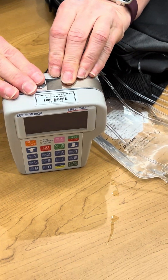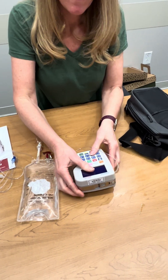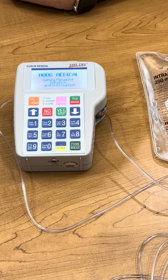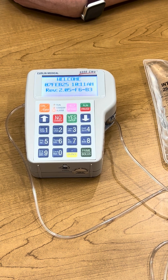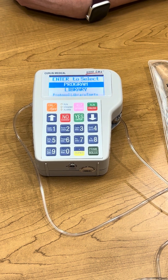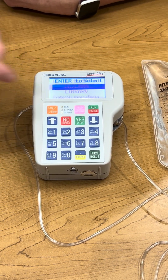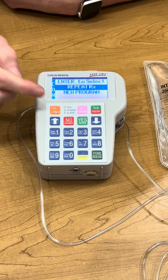I'm going to push down and clip. I'm going to turn the pump on. When you turn the pump on it's going to tell you who makes the pump, then the alarm checks, and then your battery life. The screen says 'enter to select' and it's highlighted on 'program' — that's what we always want. Yes is how we proceed, so yes is the enter button. It shows 'RepeatRx' — that's a brand new bag, which is what we have — so I'm going to say yes.